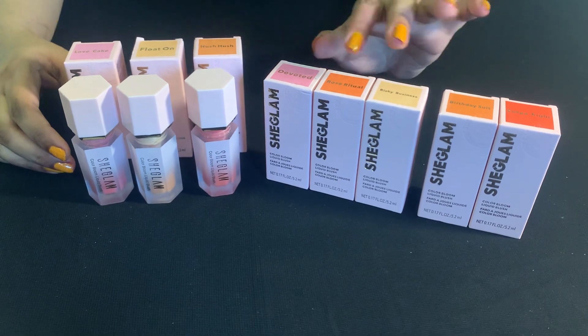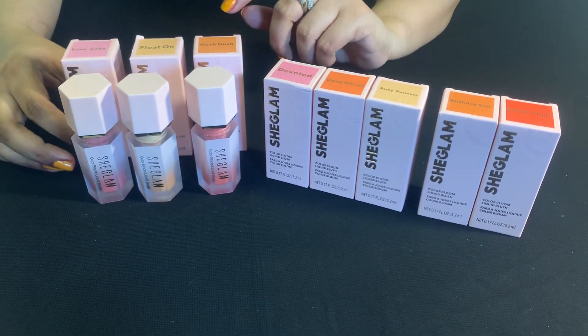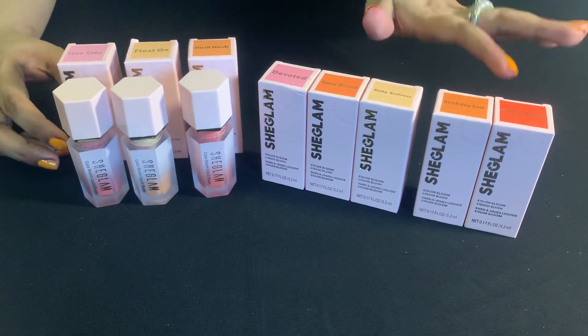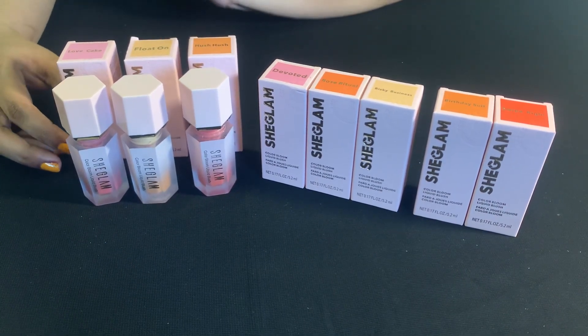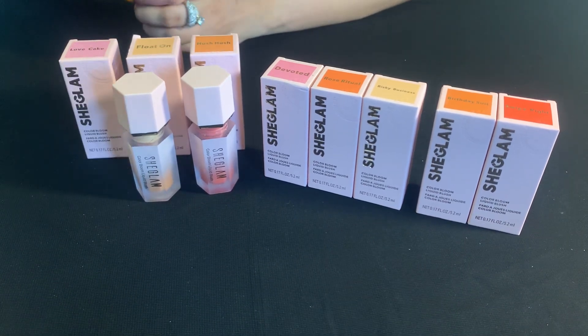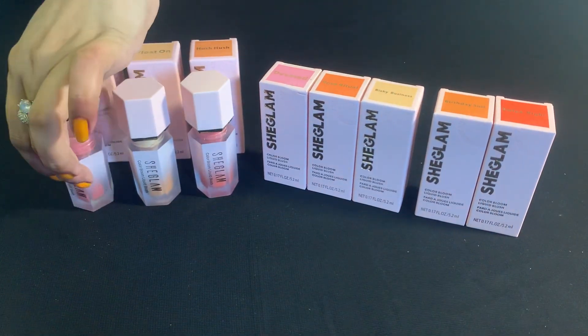Today we are here with the review of She Glam blushes — wow, they are amazing! I have eight colors but we will review three colors today. Let's start with the first color: Love Cake.